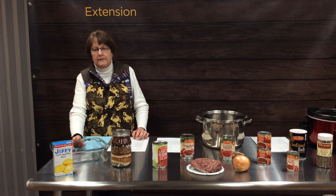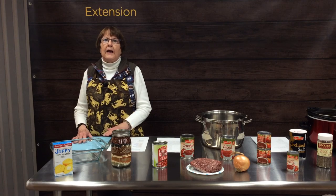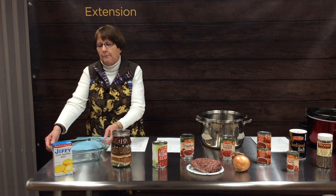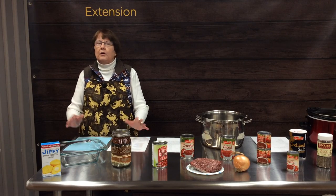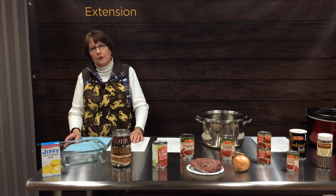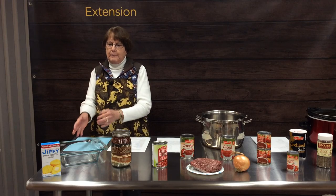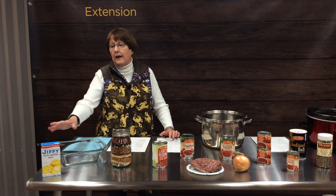Another recipe my family really enjoys is called hamburger corn bone pie, which is basically your chili mixture on the bottom. Make your favorite chili with hamburger, tomatoes, kidney beans, and put it in the bottom of an eight-by-eight inch baking dish. Then make a recipe of cornbread, spread that on top of your chili mixture, and bake it at 425°F for about 20 minutes. You can start from scratch with your chili, or if you have a big pot of leftover chili, fill your dish half full and top it with your cornbread mixture.